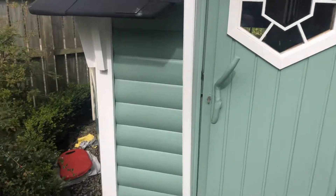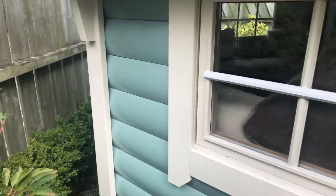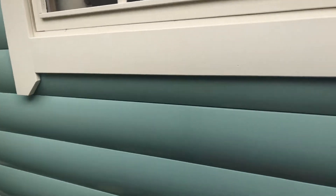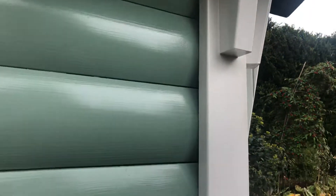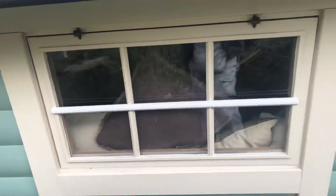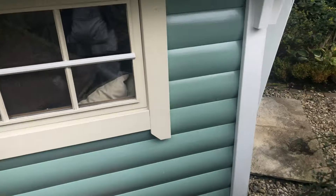I'll walk around and let you see how awkward it is to paint this wee job. There's a wee side window on it. There are six sides on this here. You can see even underneath there's a lot of cutting in against the green — all those corners. And there are three of these windows. I'll stand back and let you have a better look at it so you can see the work involved.